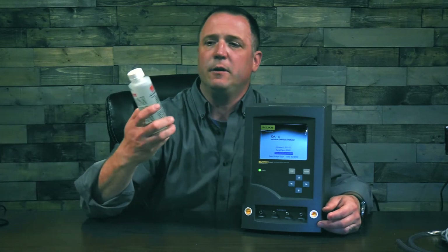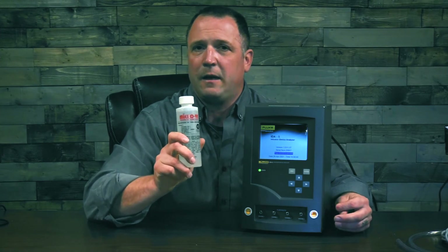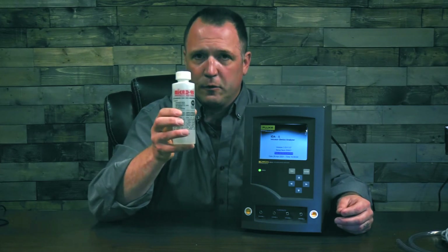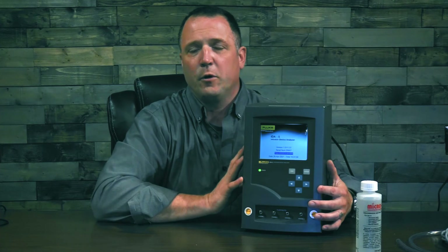Last but not least, you're going to find a bottle of Micro90. This is a cleaning solution that comes with the ID85. When you're using your ID85, you should only use pure or distilled water to test with. Follow the instructions on the Micro90 bottle to make a test solution — a little bit of this into your water. This Micro90 is going to keep the internal workings of your ID85 clean and working for years to come.